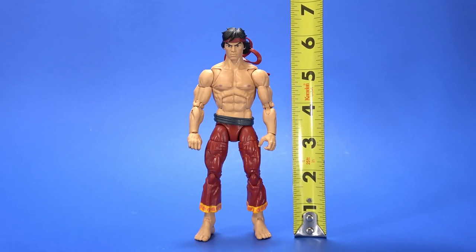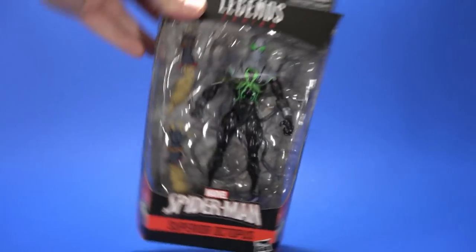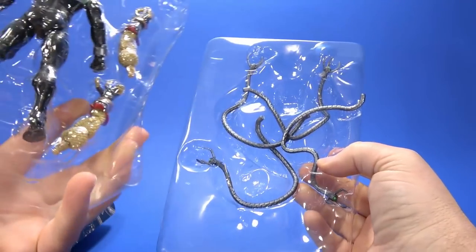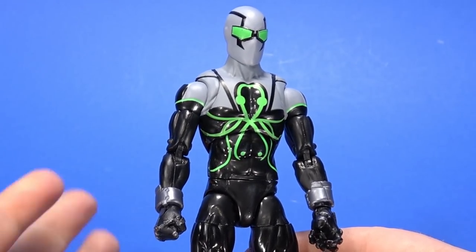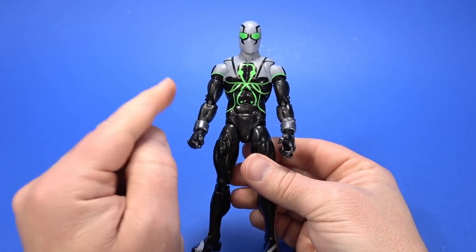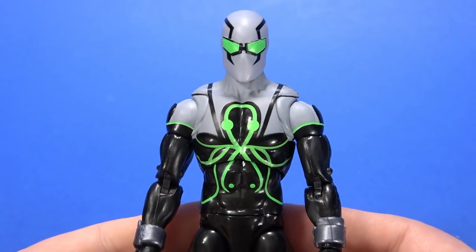Shang-Chi stands at about six and a quarter inches tall. Here he is with Scarlet Spider and Daredevil, who is on the old Bucky Cap body. Let's go with Superior Octopus next — second tray for his tentacles. As someone who read Superior Spider-Man all the way through but didn't read afterwards, I'm unfamiliar with this costume, but oh man, do I love the color scheme here. There's just something Spider-Man-y about it, but also Doc Ocky.